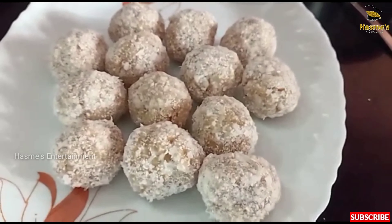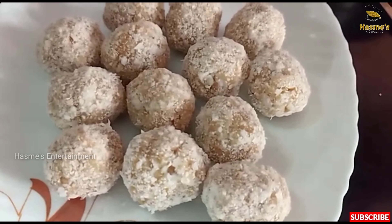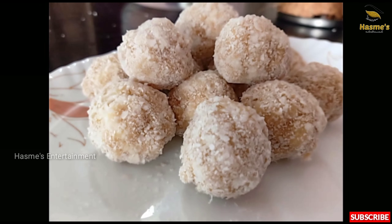Now let's taste it. Let's make an evening snack. We will have a recipe for everyone.